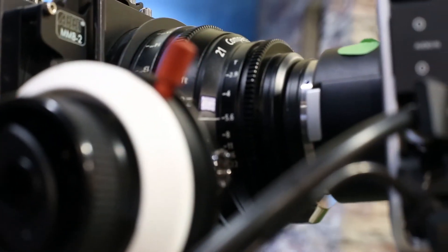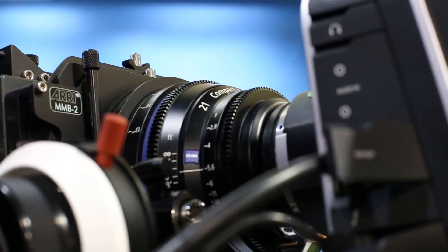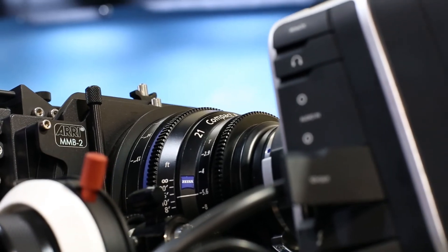The nice thing about this camera is it has the same form factor as our previous cameras, so all of the third-party products out there — whether it's shoulder mounts, rigs, or other accessories — will all work on this camera. The Blackmagic Production Camera 4K has 12 stops of dynamic range and also a global shutter.